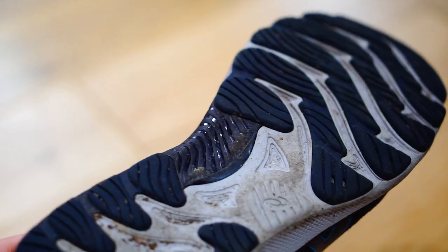ASICS have also added their Trusstic technology to the shoe, which in the case of this shoe is a very minimal stability block that sits in the arch section. It's by no means a stability shoe, but it's just meant to add a little bit more stability as you're running.